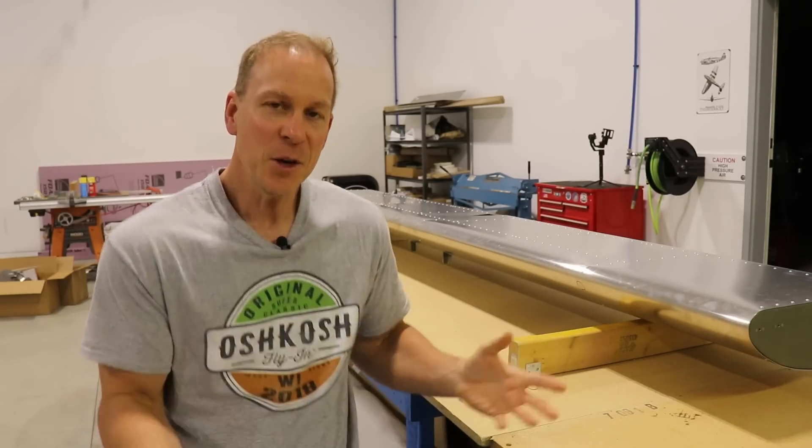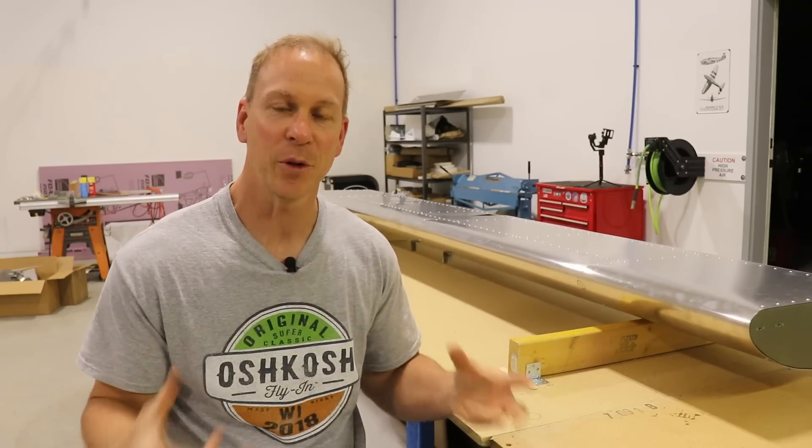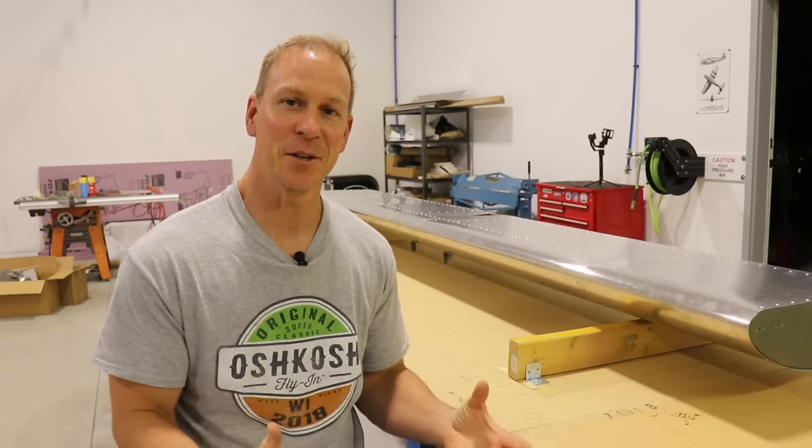Whether you guys are a first-time builder or you've built many airplanes, think about what you've just done. We've just completed the construction of an actual aircraft part. You did this in your own shop with your own hands. Just take time to admire your work and realize the significance of what you've done. That's half the fun of building these — just enjoying these little milestones along the way.